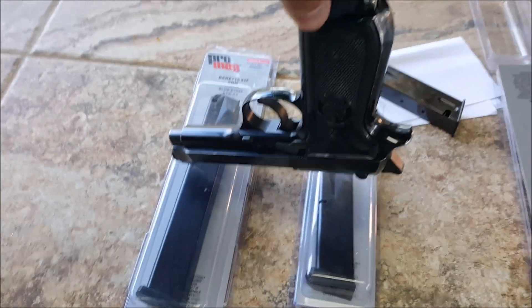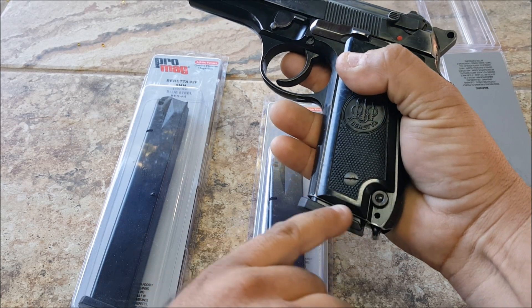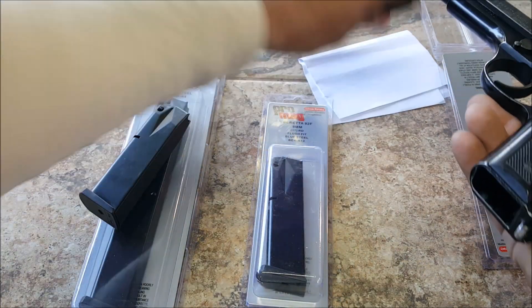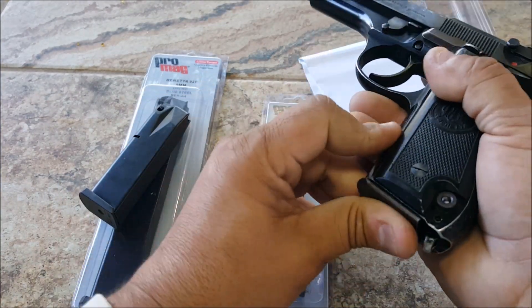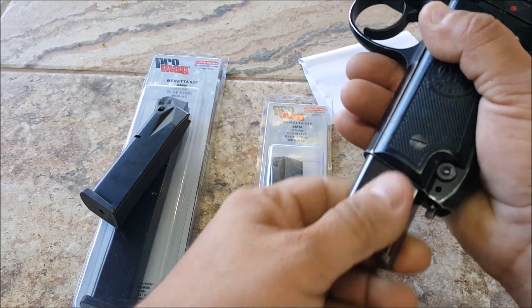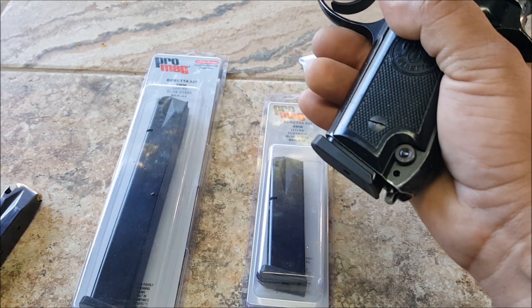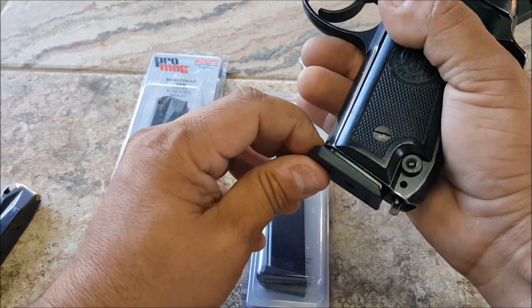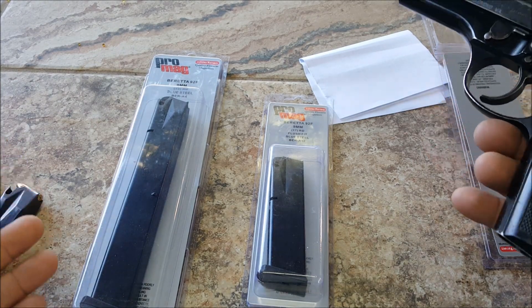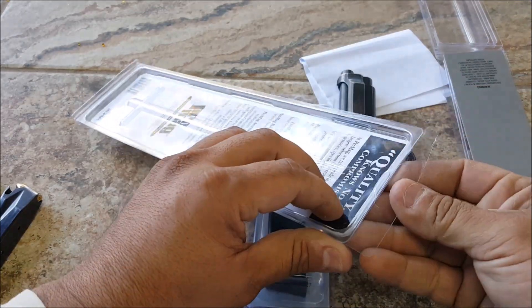A lot of people talked about this little gap right here — I don't mind it. It continues a lot flatter here, there's no gap, and a small gap there. The bottom plate is a little bit thicker but it doesn't really bother me. I couldn't find the original surplus ones.